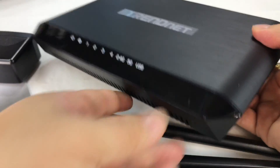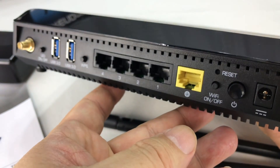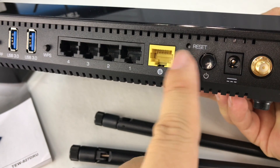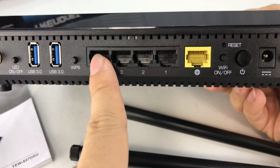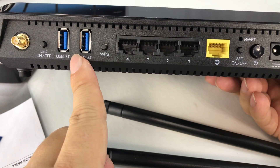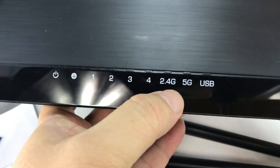Here is the router itself. It's a nice looking thing — all plastic, but it has kind of a brushed stainless steel look to it. Antennas go in with brass fittings, one on each side and two in the back. We have a power button, reset button, Wi-Fi on/off, and an actual physical button to turn the Wi-Fi on and off. Then we have the WAN input and some Ethernet ports so you can wire things directly into it. Two USB plugs here as well, LED on/off, and a WPS button.